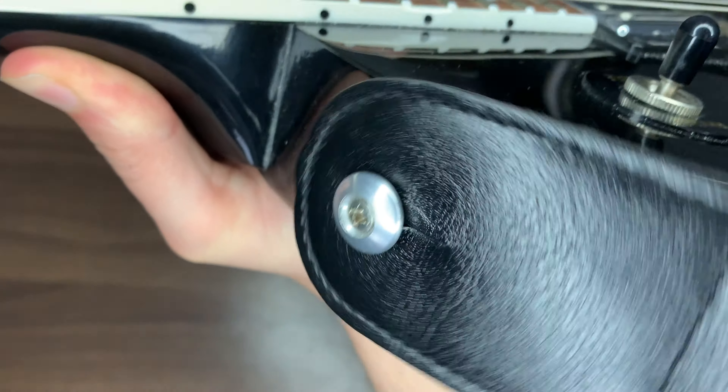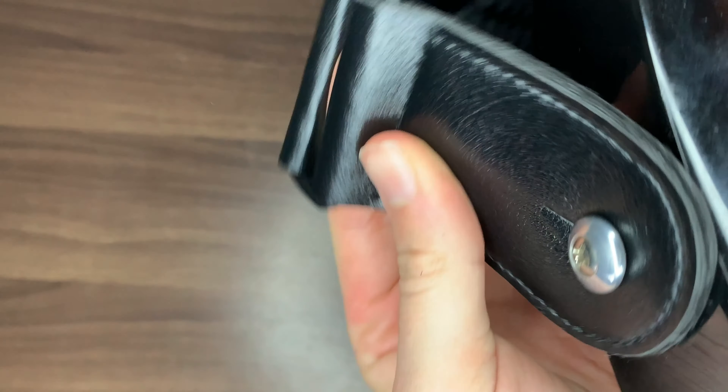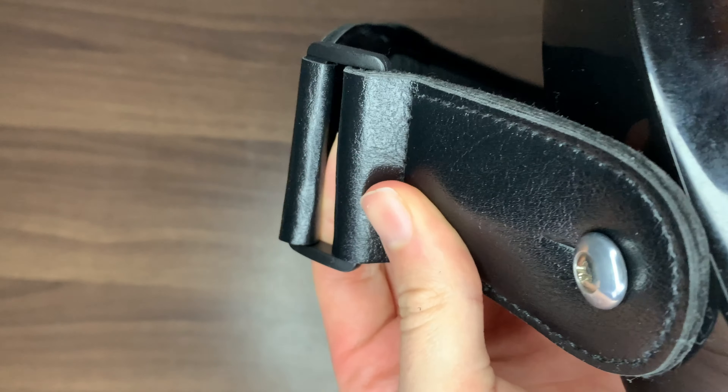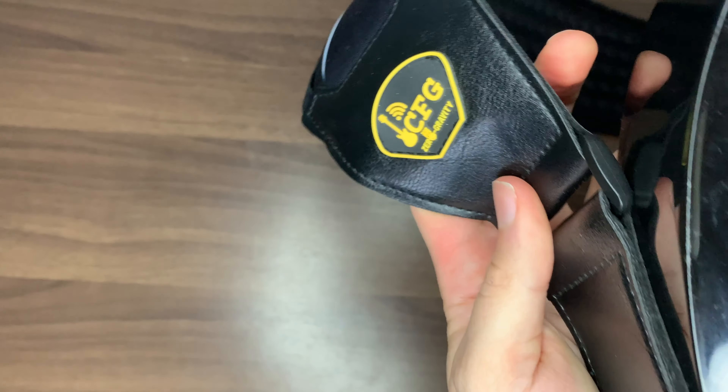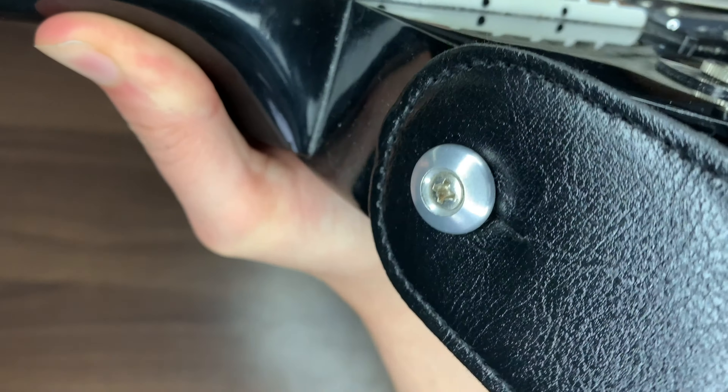The holes on the strap are nice and tight so you can be sure the strap won't give way in the middle of a performance, but they're still really easy to get on and off the guitar itself. The leather doesn't get stuck on the body of the guitar either, but it's still very secure, which is ideal for all environments.